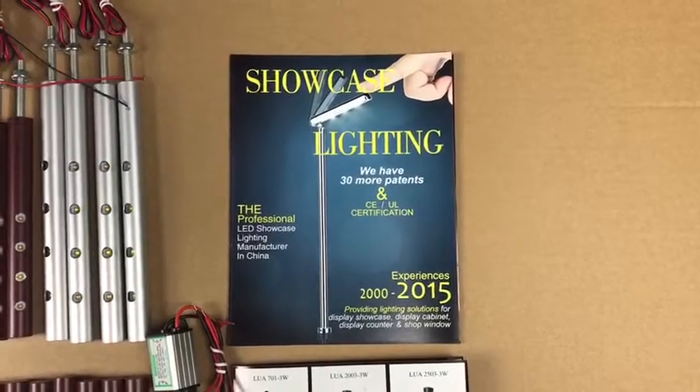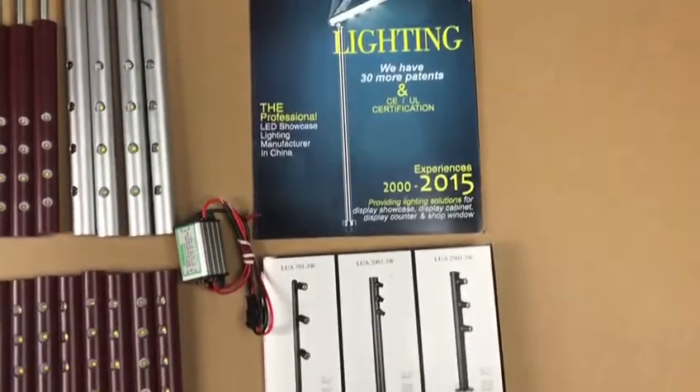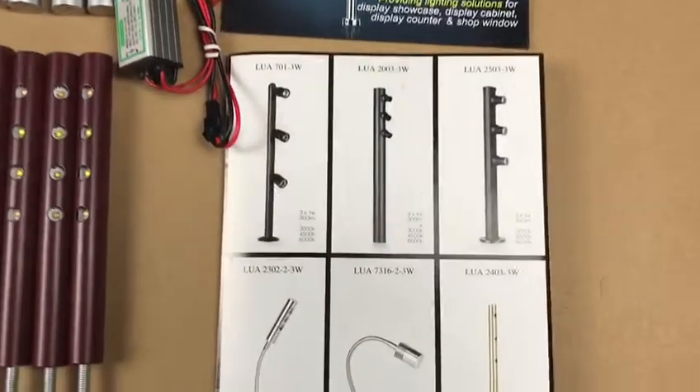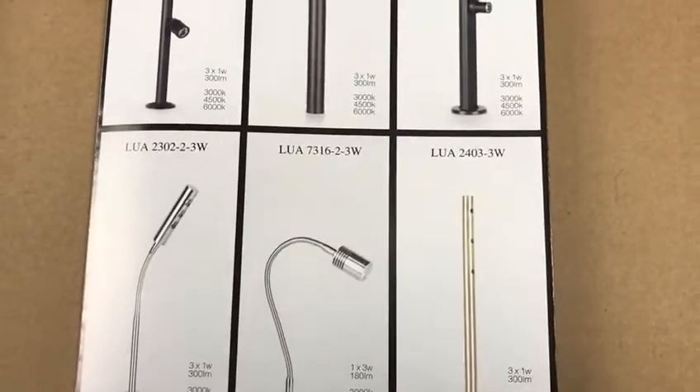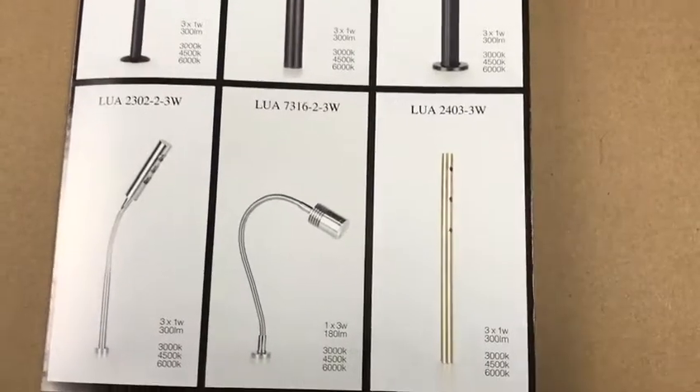Hello everyone. Now I introduce our Lunum Lice. This is our Lunum Lice LUA2403, a 3W Lice.